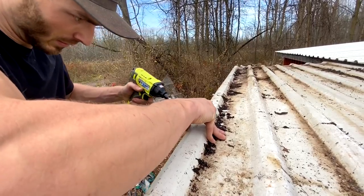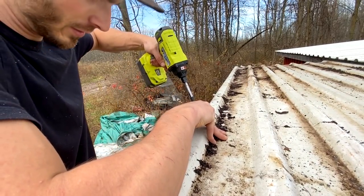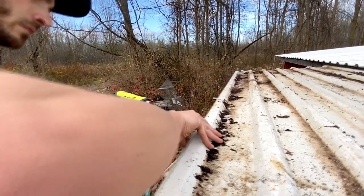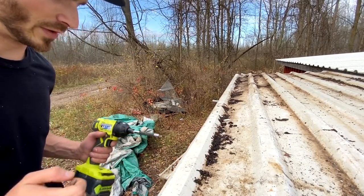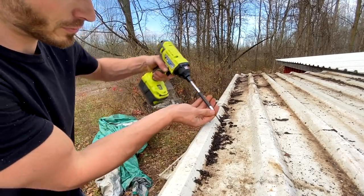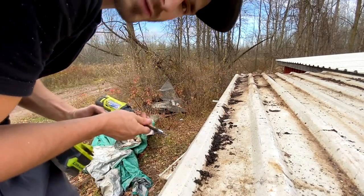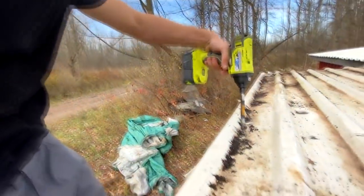First I'm just gonna get one into the two-by-four into the wood. I mean, this is an impact driver — maybe it'll go through. Oh yeah, no problem — drywall screw right through the roofing metal.